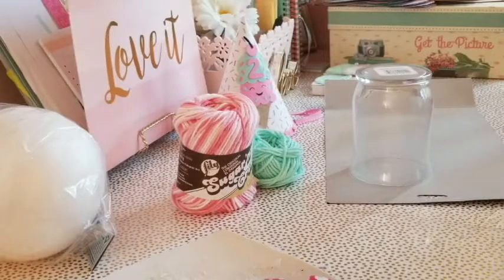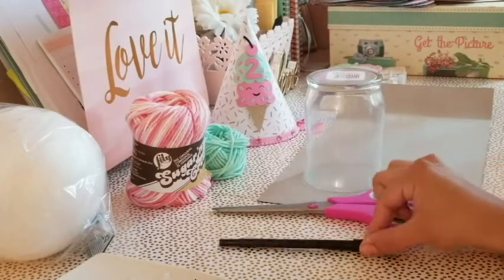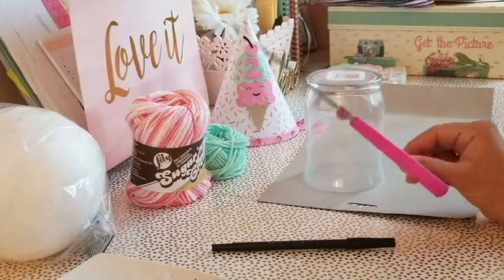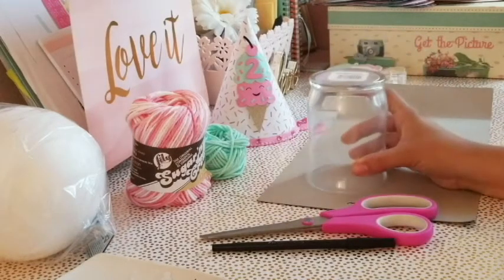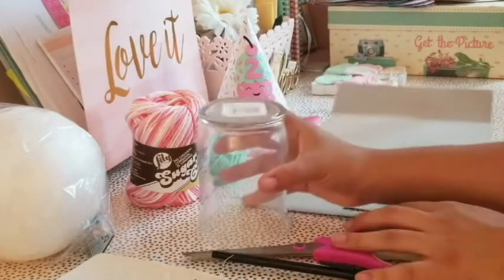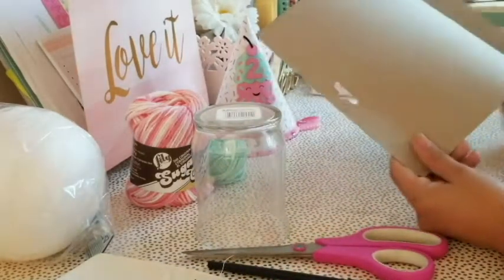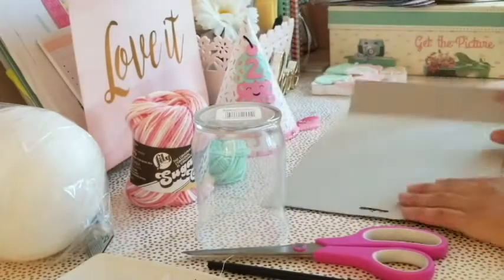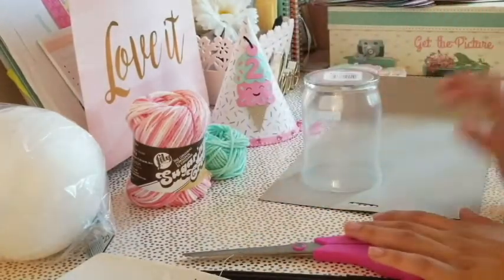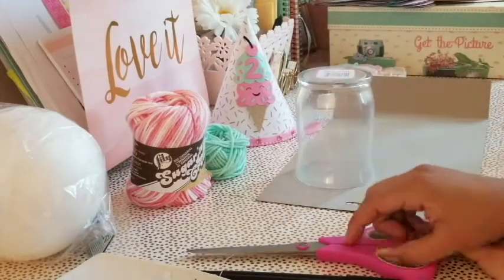Hey guys, so today I want to share with you how to make a pom-pom. I'm going to make one for Kimberly's birthday hat. All you need is a pen to trace, some scissors, and something round that you can trace onto cardboard paper. I'm using this — it's not as sturdy as I'd like but I can't find anything better, so I'm going to trace it and cut it out and show you the next steps.